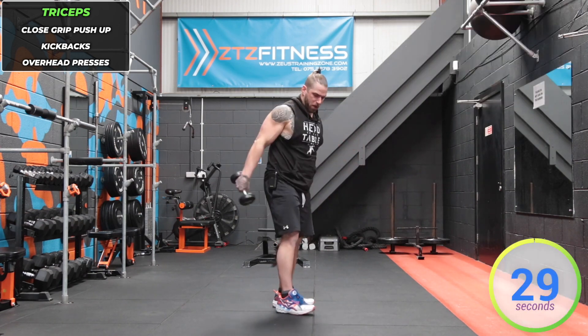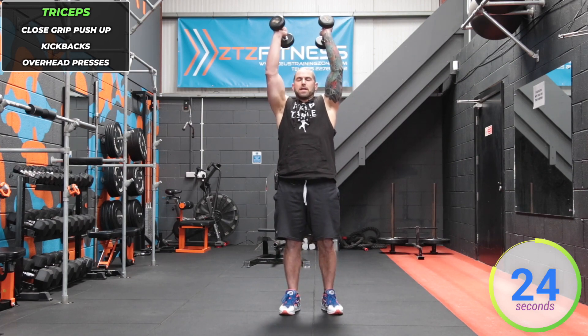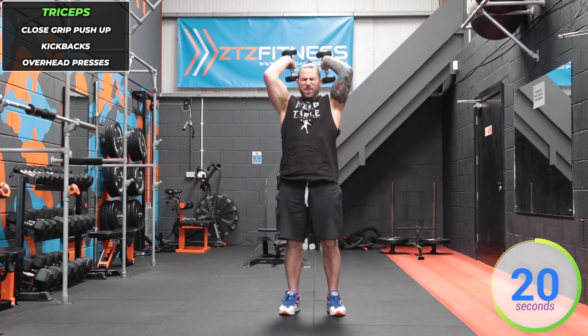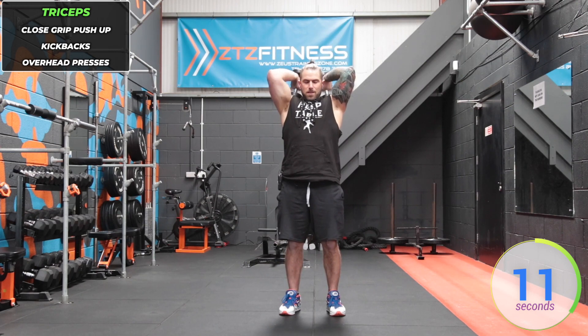Now we're doing double arm overhead tricep press. Dumbbells up, lower them down towards the shoulders, keep the elbows in tight, fully straighten them. Keep the core strong, no leaning back. These dumbbells are starting to feel really heavy — and believe me, these are not heavy dumbbells compared to what I usually lift.